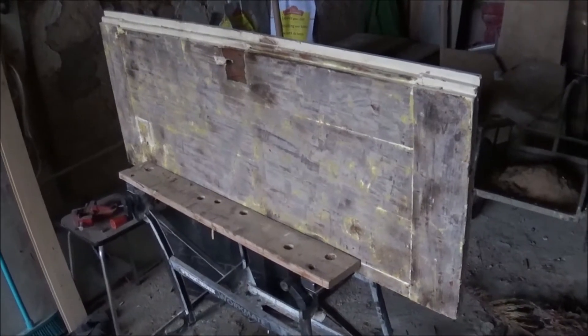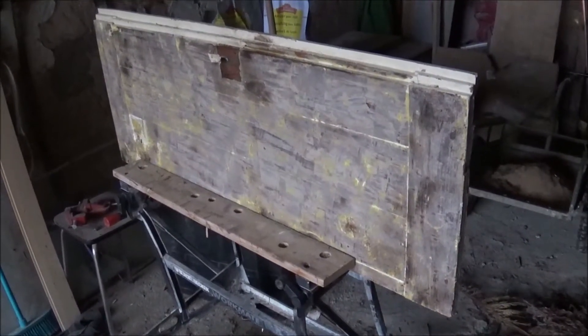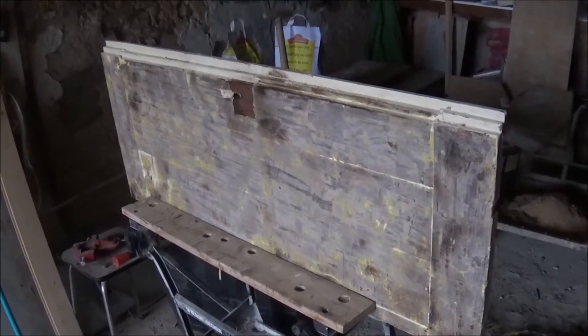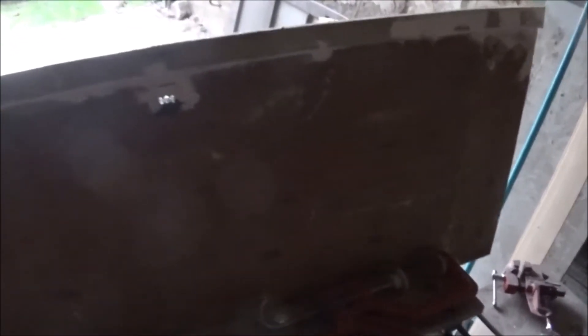Have you ever regretted deciding to strip paint? Oh boy, it takes forever. But progress is being made. This is a cupboard door, which when it's all nice and clean — oh dear, I've got some snow on the screen and the lens of the camera — when it's all nice and clean and varnished, it will make some sort of sense. But at the moment it's just turning into a bit of a chore.